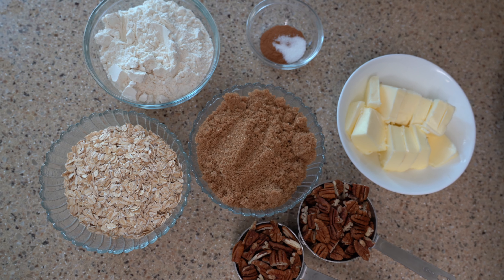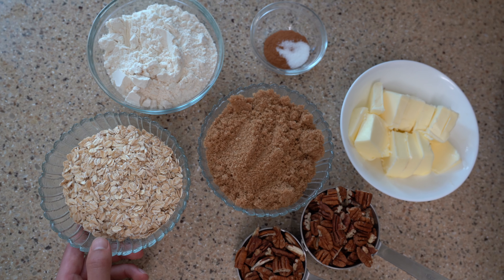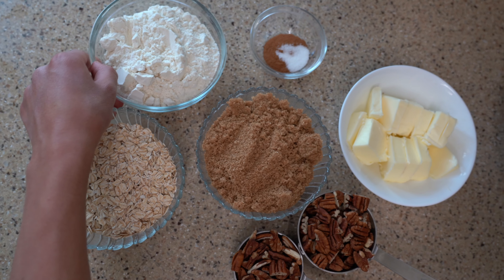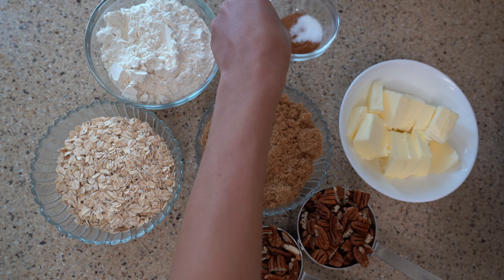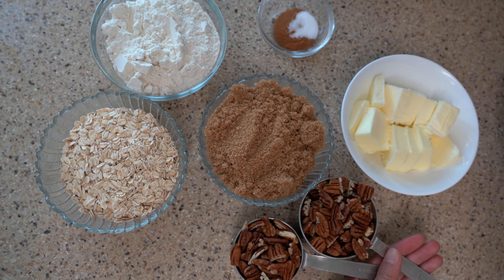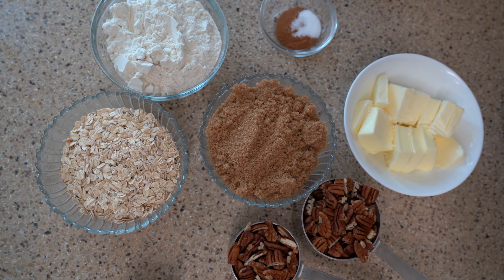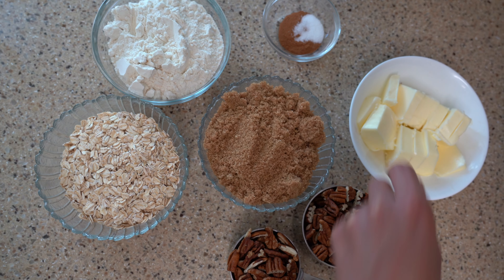Now we're going to make our topping. We're going to need one and a half cups of brown sugar, one and one third cup of rolled oats, one and one third cup of all-purpose flour, two teaspoons of cinnamon, half a teaspoon of salt, one and one half cups of unsalted pecans chopped and halved, and one cup of unsalted butter — that's one cup because this recipe is doubled.